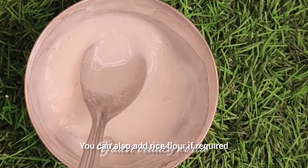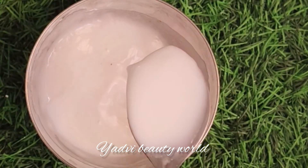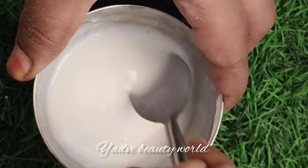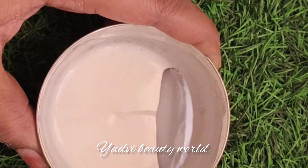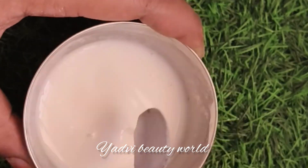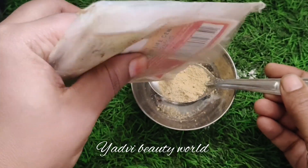I'm going to absorb the skin. Put this in a spoon, then you can cut it. If you have any water, you will need to put it all out. This is the Korean face pack.